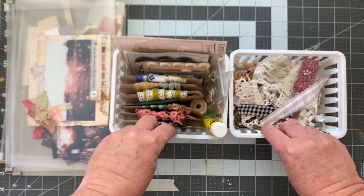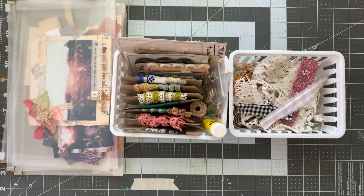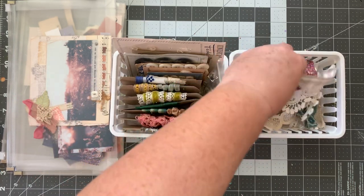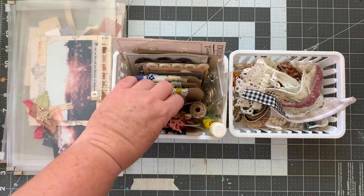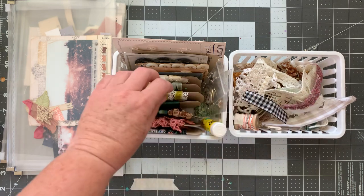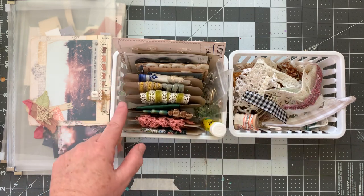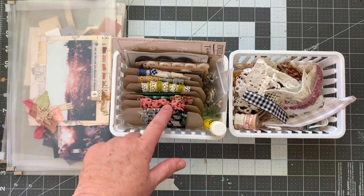I also kind of organized my things that I'm going to use. This is all scrap lace, ribbon, whatever that doesn't have a spool. I cut these spools — I traced an old cardboard spool that's in my stash and just cut it out of craft paper.